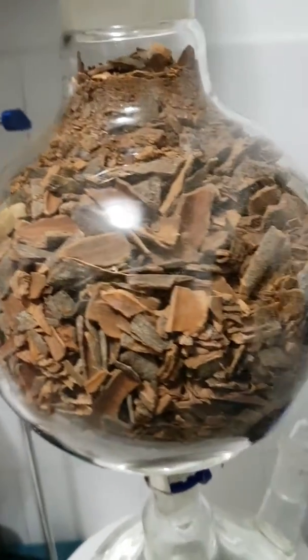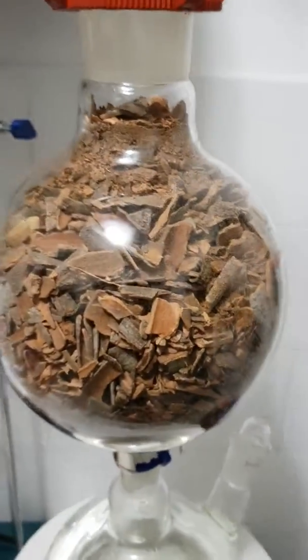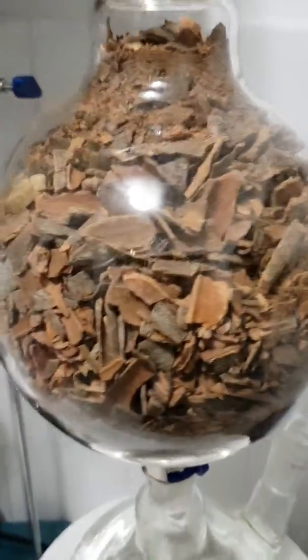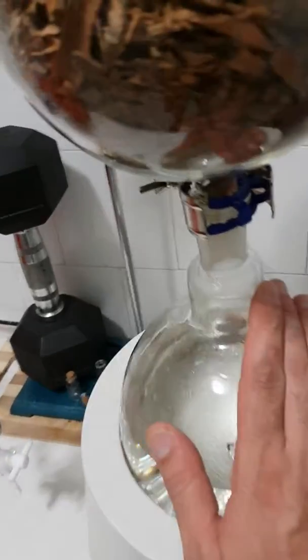Very slowly stick it all in — this is exactly one kilogram of raw dried cinnamon. We'll see the yield later, if it's not gonna blow up.